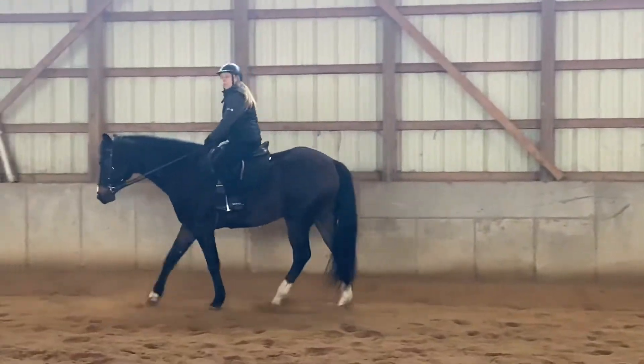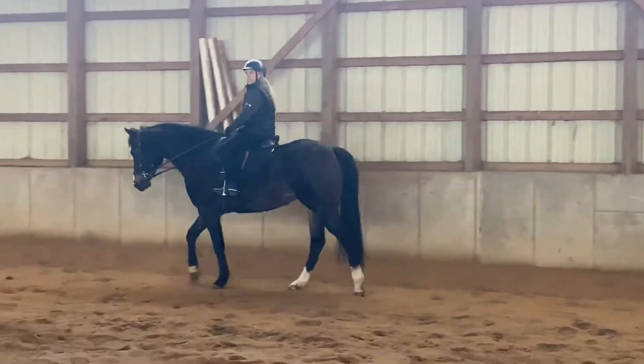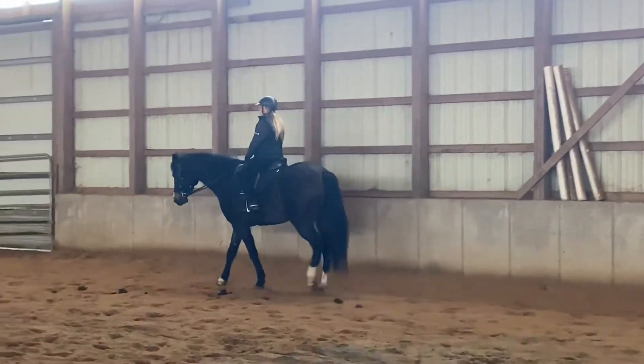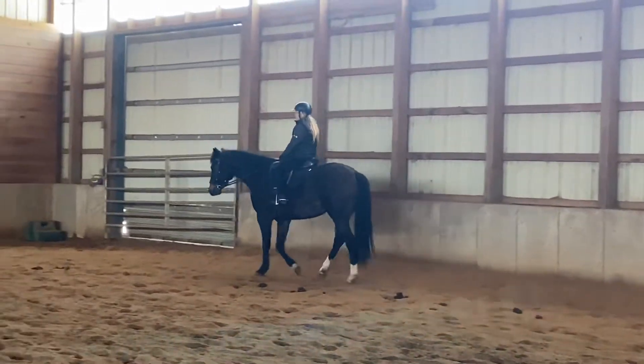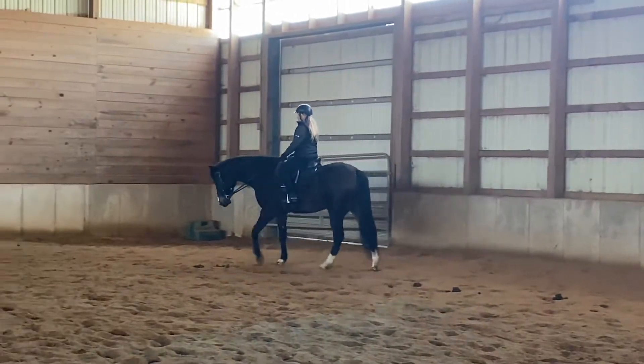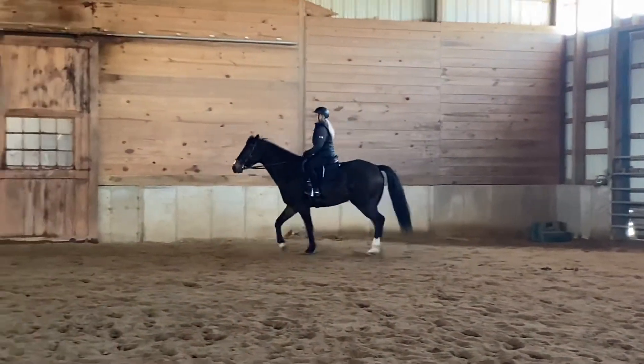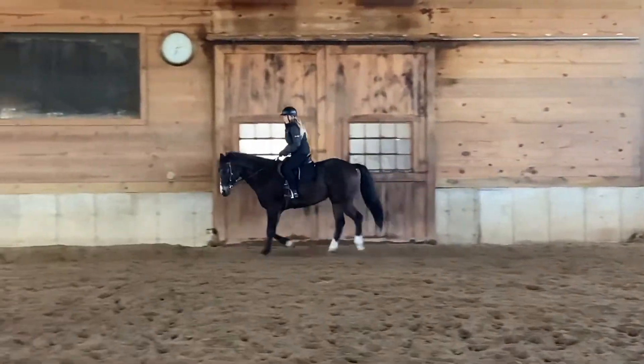Try it again. Look at how tight you are — you feel that? Yes. I hate it. It's all right. You've got to get some confidence in him. Hold him gently. Put your leg. Feel it — fluff, fluff, and then push it. It's all right.